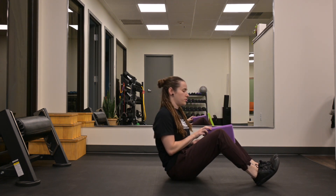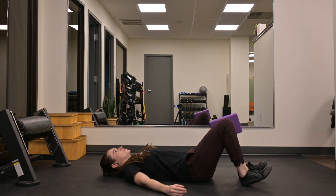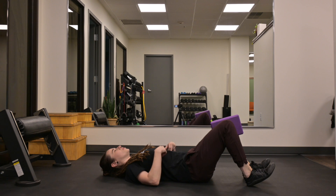You're going to take a yoga block, place it between your knees, try to keep your feet in line with your hips. Take a breath in, exhale, let your ribs come down, keep your transverse abdominal muscles on, maintain that core activation.